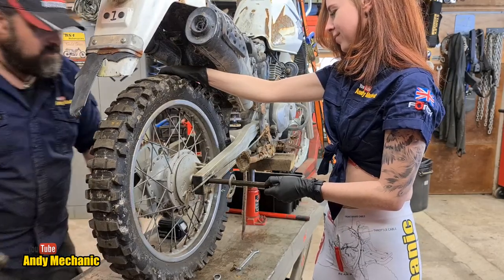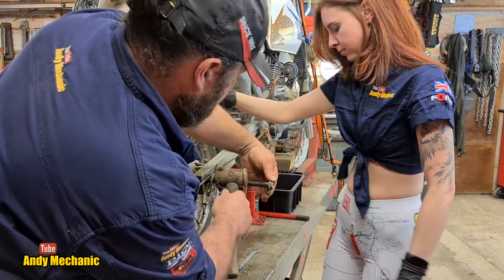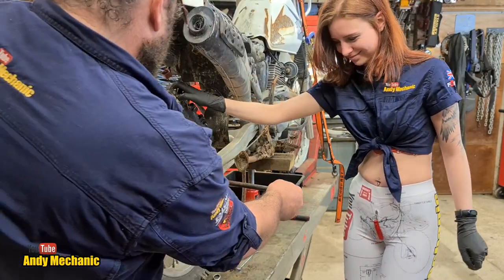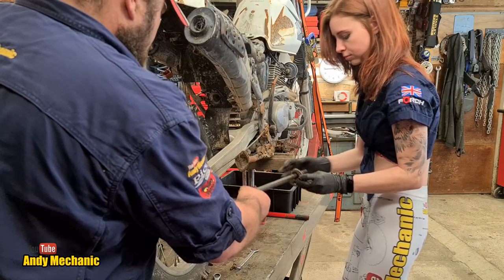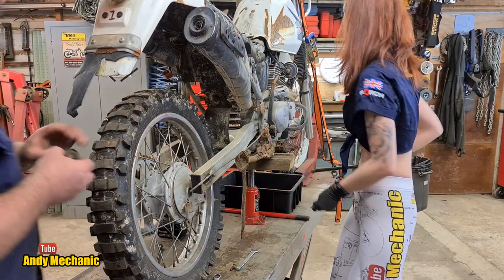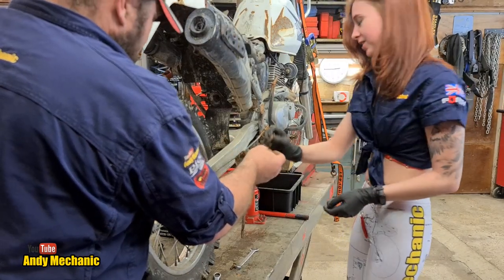Definitely needs some cleaning up. Let's see if it's going to tap out. One spindle — get that in the box. Another spacer as well.